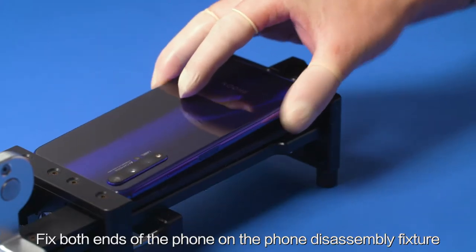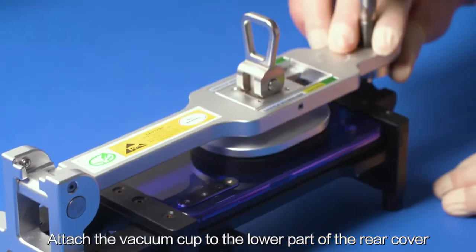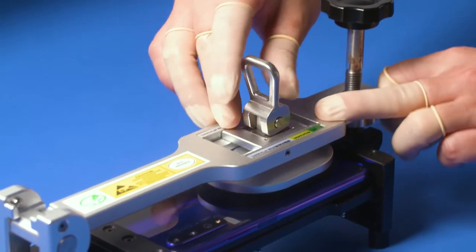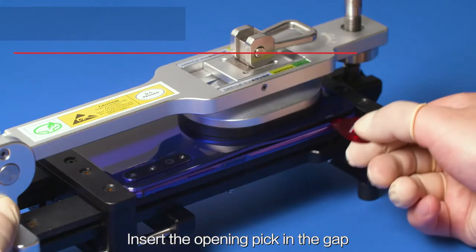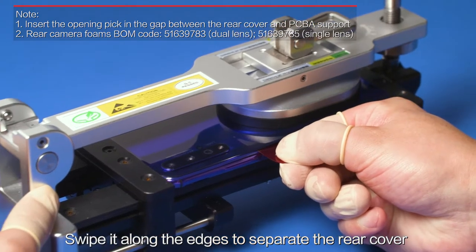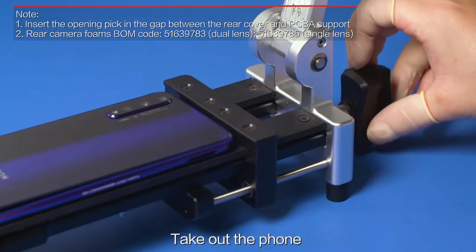Fix both ends of the phone on the phone disassembly fixture with the TP facing down. Attach the vacuum cup to the lower part of the rear cover. Pull up the rear cover to open the gap. Insert the opening pick in the gap and swipe it along the edges to separate the rear cover. Take out the phone.